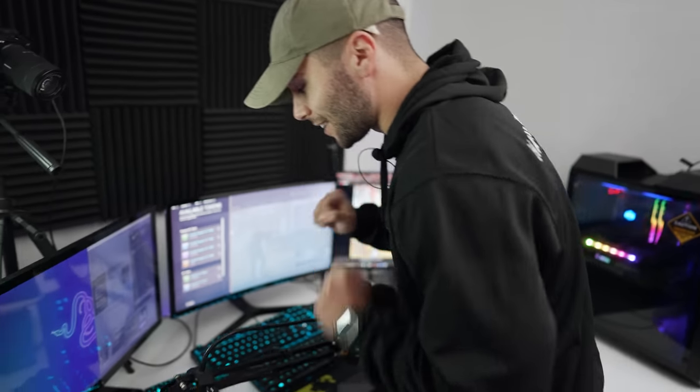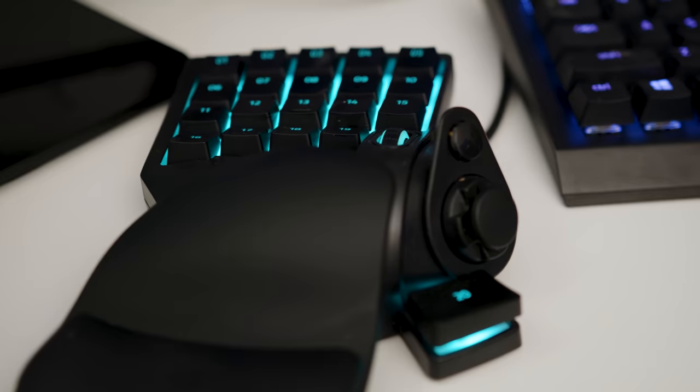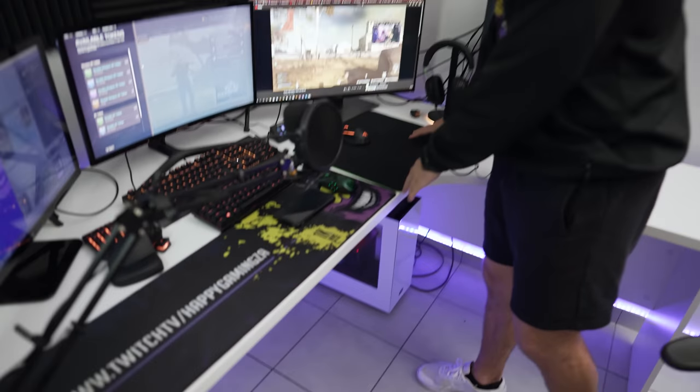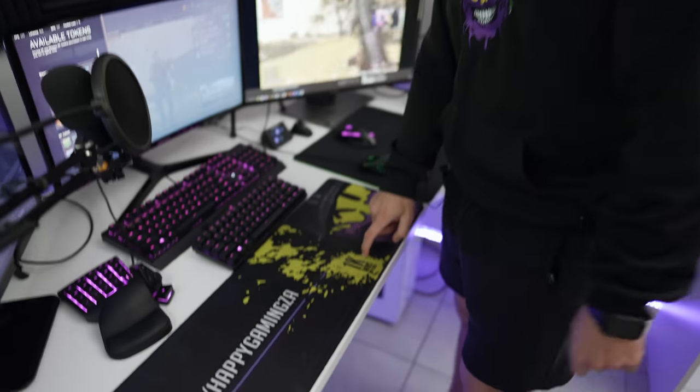The crowning triumph of my setup here — I like this. My friend, this is the Tartarus, it's a gamepad. Oh, I didn't even say anything about my Goliath mousepad. I had the most wins in Warzone — still do, currently as of the 7th of July 2021. This was custom-made for me when I hit 1,000 wins. First person in South Africa to get 1,000 wins. And now I need to get this updated because I've got 2,000 wins now.